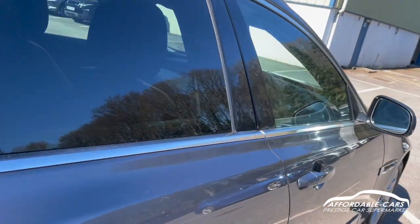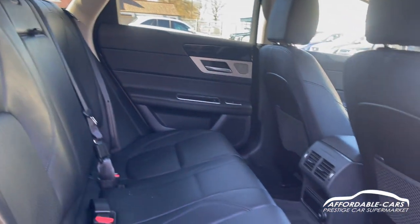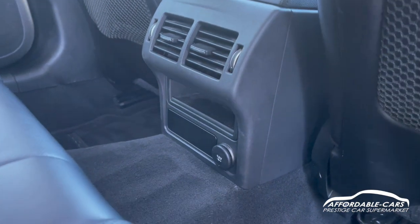Going into the rear of the car, you're working with full leather upholstery — really spacious and comfy. You've got rear fans for your climate control which can be adjusted in the back, and you've also got a 12-volt socket there for charging or whatever you need.